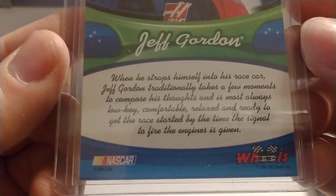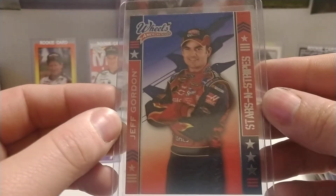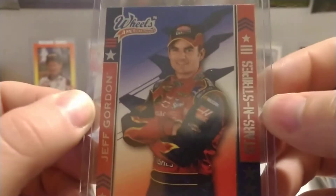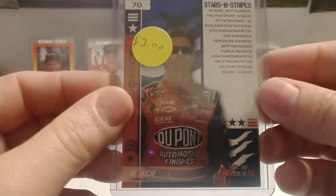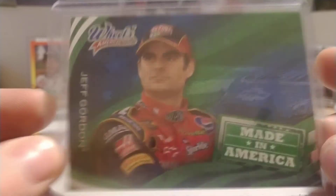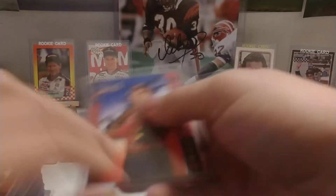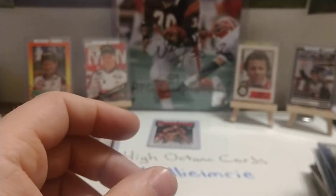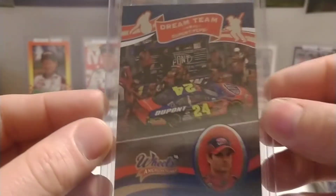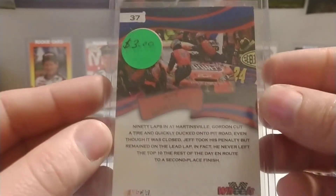Then we have an '04 Wheels American Thunder Race Rituals, number 65 base set card. Looks like we're going through an American Thunder bunch of them. I think that's '06 Stars and Stripes number 70 — just keep rolling here, there's another one, number 65. Made in America from Wheels American Thunder '06, number 73. So that's obviously a base set card, Stars and Stripes — we've already had a couple of those.